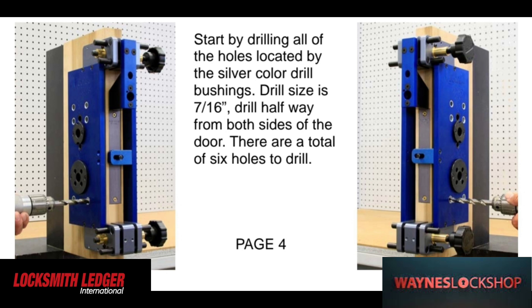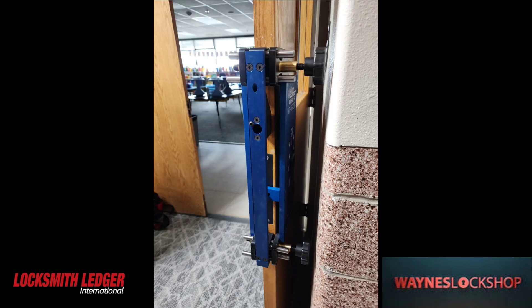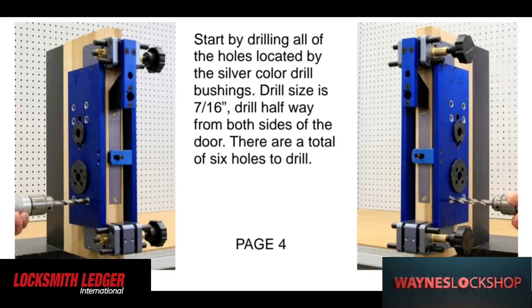You can see that we need a 7/16 inch drill bit drilled halfway through from both sides. This prevents you from blowing out the wood on wood doors. On metal doors it's a little bit different — you still follow the same drilling pattern, but it's just a little bit different. We did both wood and metal.